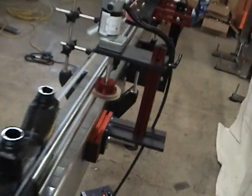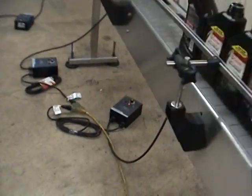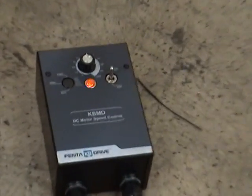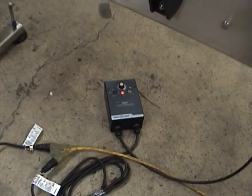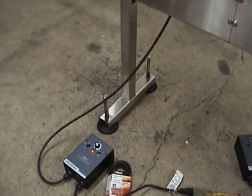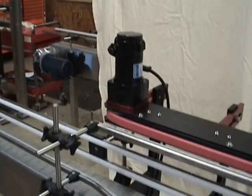You also need to mount your controllers, which takes a hundred and ten volts and converts it to ninety volts for your motors.